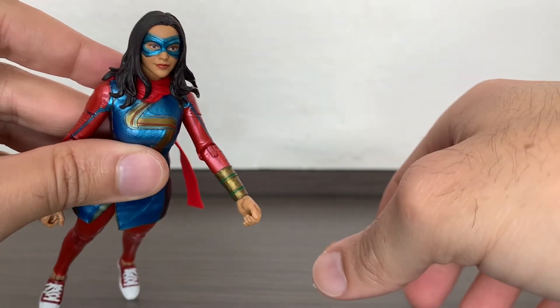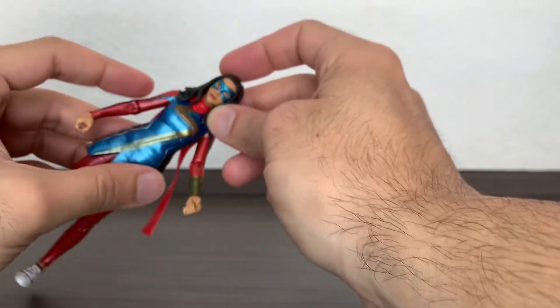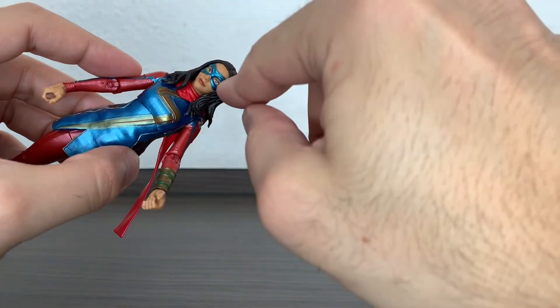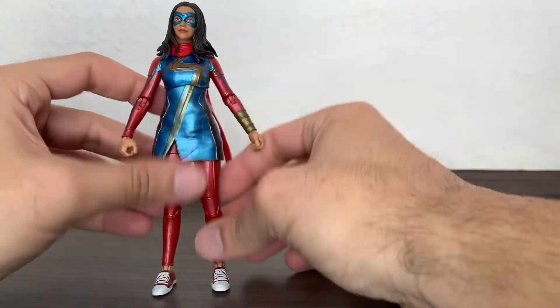I didn't comment on the face yet — it's nice, I must say. I like the metallic paint for the mask. This is paint on top of plastic, so they won't be exactly the same material, but looking at it directly you don't notice a difference in tone, so that works well.